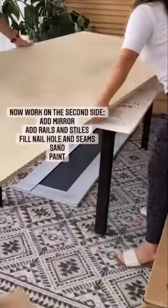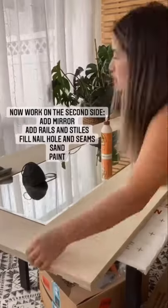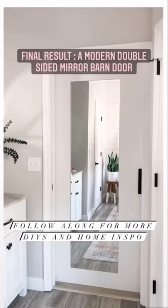On this side, I wanted to keep it simple and more functional, so I only added one full-length mirror. I added stiles and rails, and there you have it, the beautiful modern double-sided mirror. Make sure to follow and share for more fun DIYs.